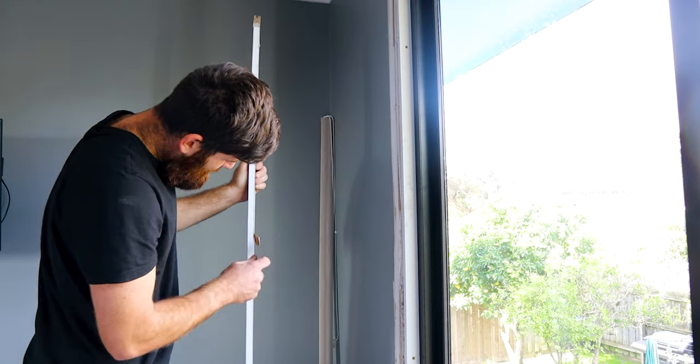Everyone's situation might be a little bit different. The easiest situation would be all new materials. In my situation I'm going to be reusing the architraves that came off the old window. This window is slightly smaller so the architraves can just get cut down a whisker and I should be able to reuse them. When reusing architraves you want to clean off any no more gaps or paint, and also clean it off the walls if that's your situation.